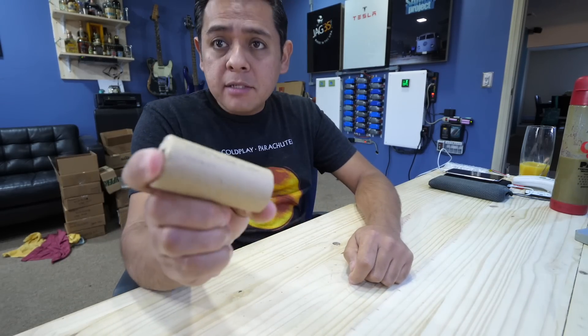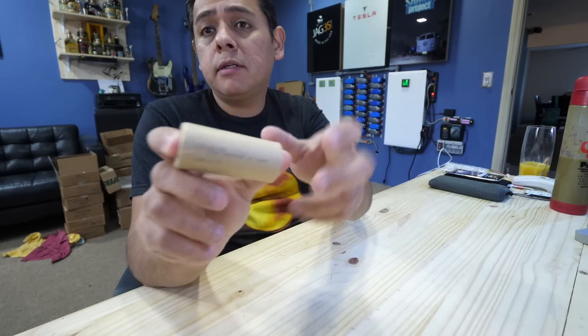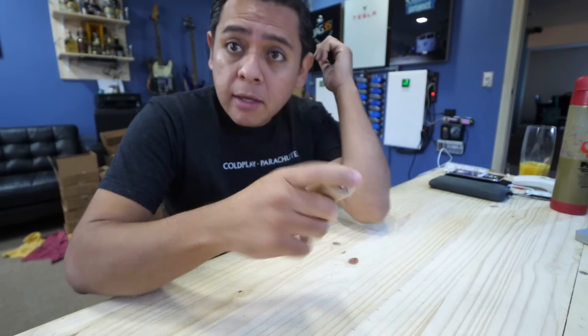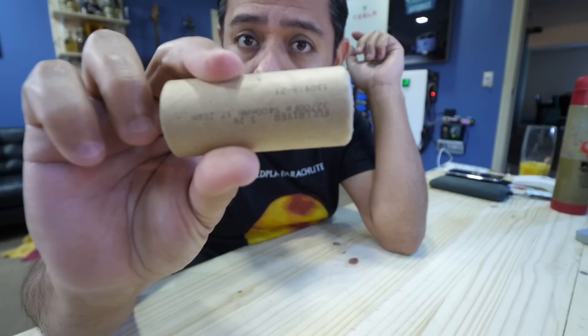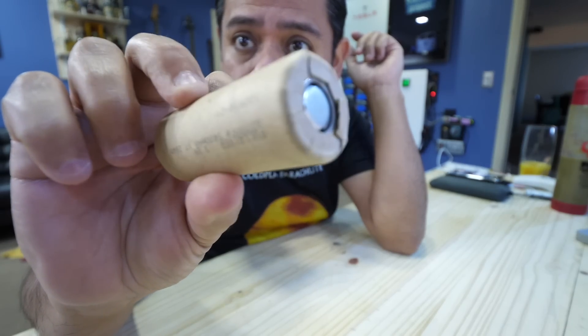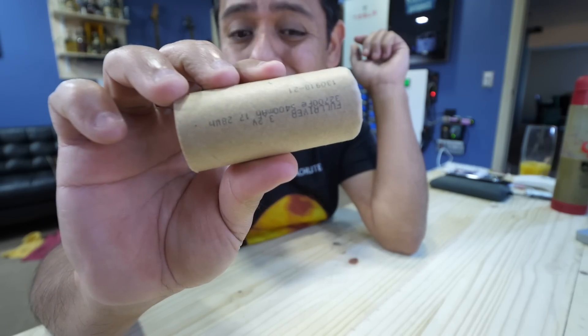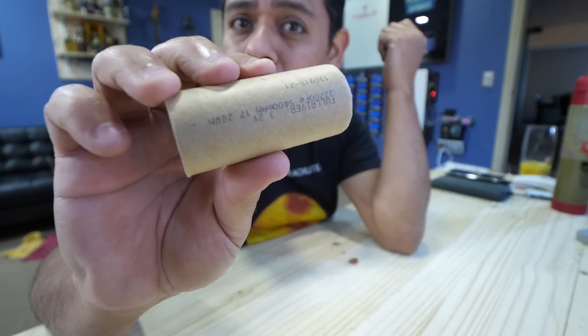Hey guys, so while we wait and cycle these batteries over there on the other bench, I thought I'd make a video about something else. By the way, if you don't know what's happening here, these are lithium iron phosphate batteries that we found on the internet selling for really cheap prices. I ordered a box to test them out and they just arrived yesterday, so I'm cycling them over there on my charger.